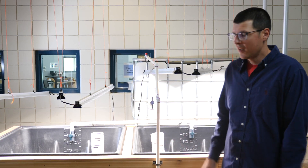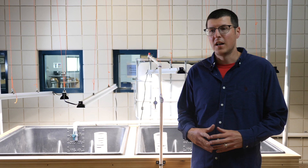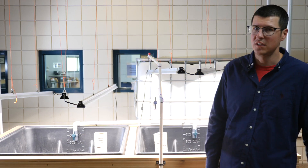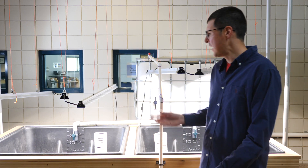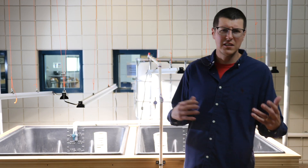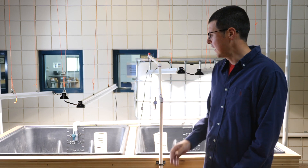So this is the aquaponics setup that we have in our school. This is something that we've built over the summer to have ready for students this year. We wanted to show you it before we actually started to put in some of the grow media and the fish, so you can see how it has gone together.